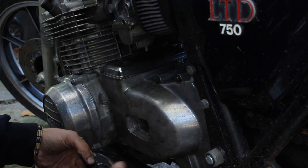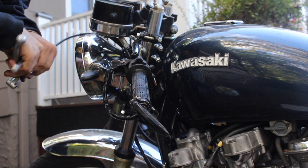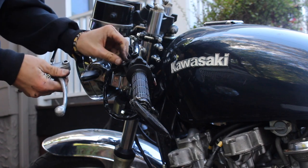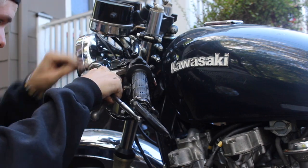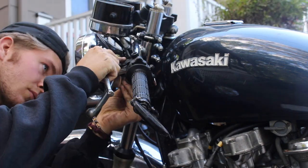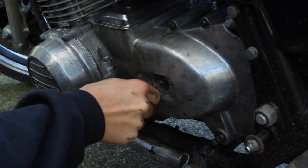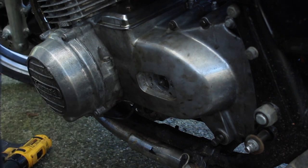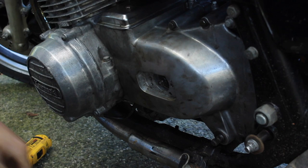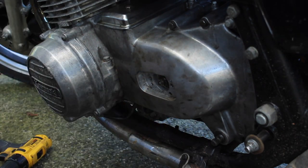Make sure you adjust the clutch cable once you put it on. This guy will have to come off. Turning it to the right tightens the clutch. Once it feels good, go ahead and tighten this bolt down to keep it in place.